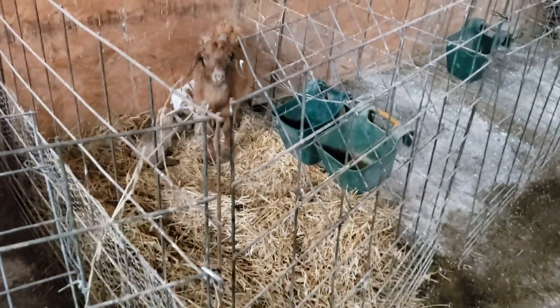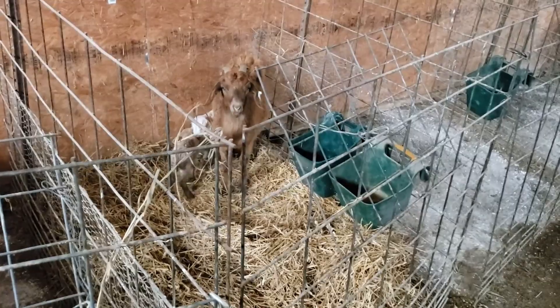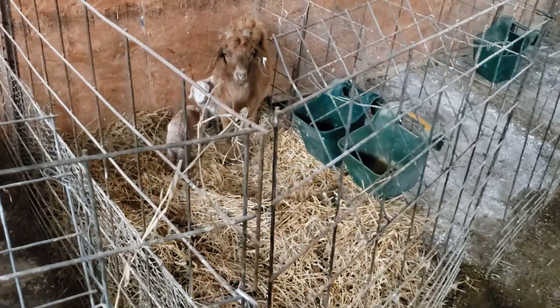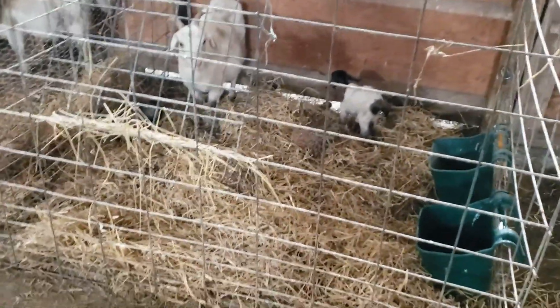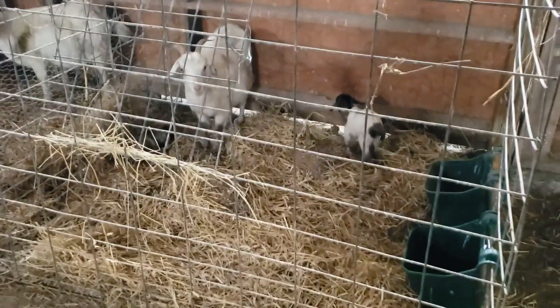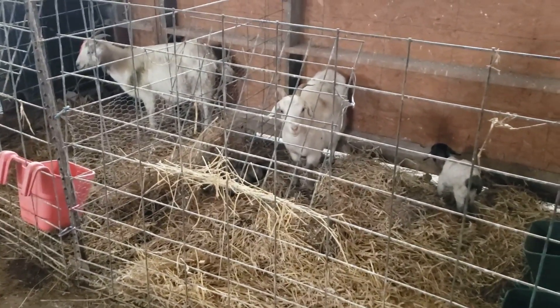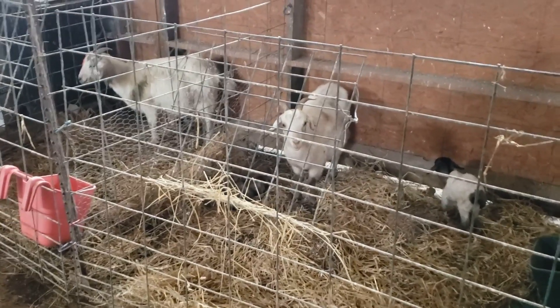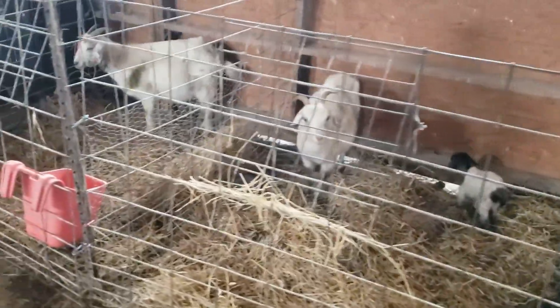We don't need them all the time, but we've got six pens here and we've got three nannies in here right now. It just depends on the weather — we can go all kidding season and hardly even use these pens, maybe just do an adoption or some other problem like that. But you get a cold rain, you get any kind of adverse weather, and you're going to need something like this to bring them in one at a time.